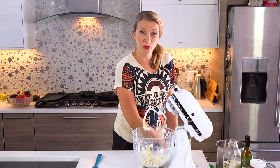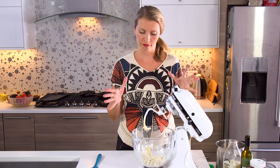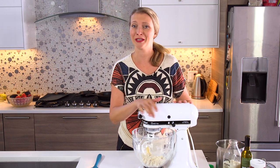So then you want to knead it for about three minutes once it's kind of together in a ball. If you are kneading it by hand, you need to maybe go for four or five minutes, but with a machine we only need three minutes.